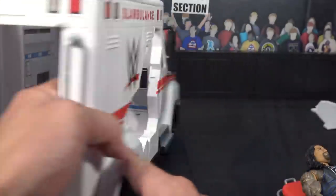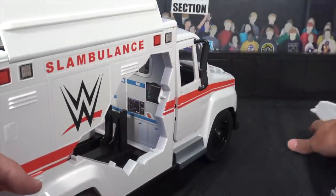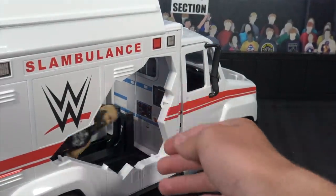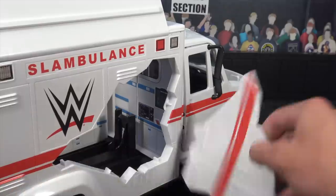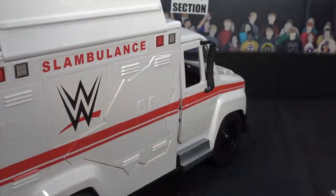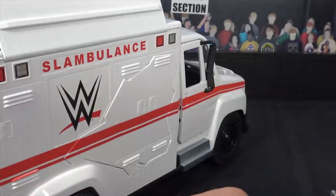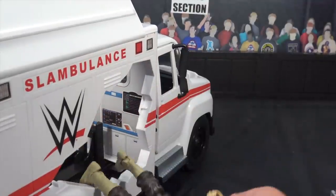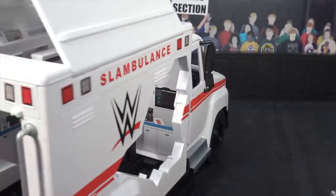Also from the interior you could pop that out just like that — so say you're fighting in the ambulance, both your superstars can just come out of the side. Boom, right out of the side. Let's redo that. So let's put that back on, get Braun Strowman — boom, right through the side, and he flies out all dead. Super cool.